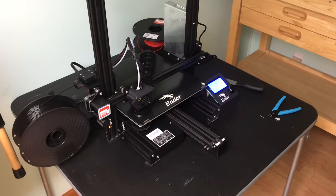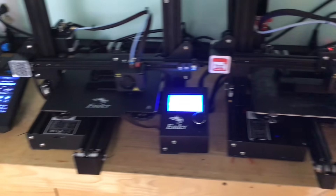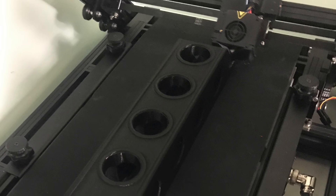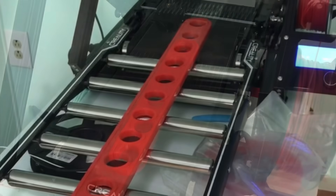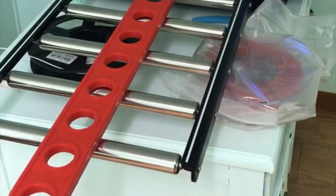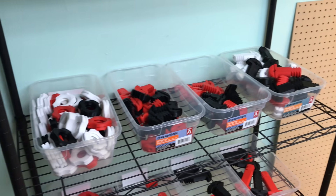So I put my print farm to work. I have an Ender 3 Max, an Ender 3 V2, an Ender 3 Pro, and an Ender 3 Standard. In addition I have a belt printer, the CR30, which I've shown in previous videos. Here I can print really long ones, including ones that go off the bed onto the rollers. But that takes more time and I've only got one of those, so I've just been running my print farm and printing as much as I can, building a whole set of blocks.